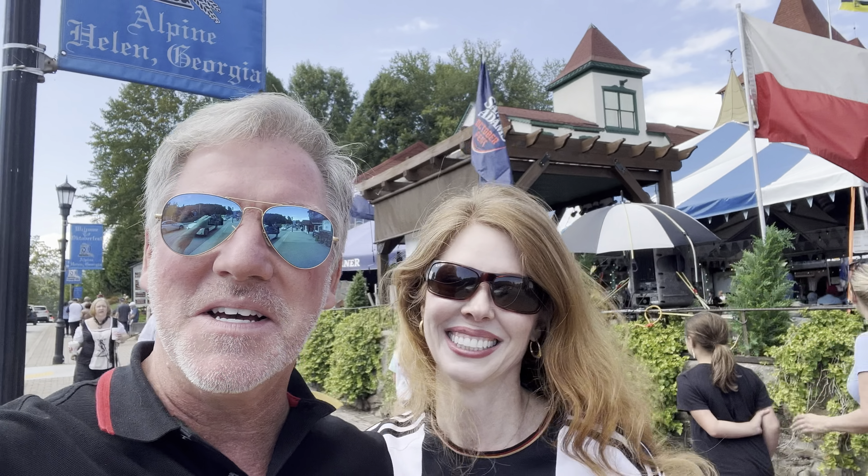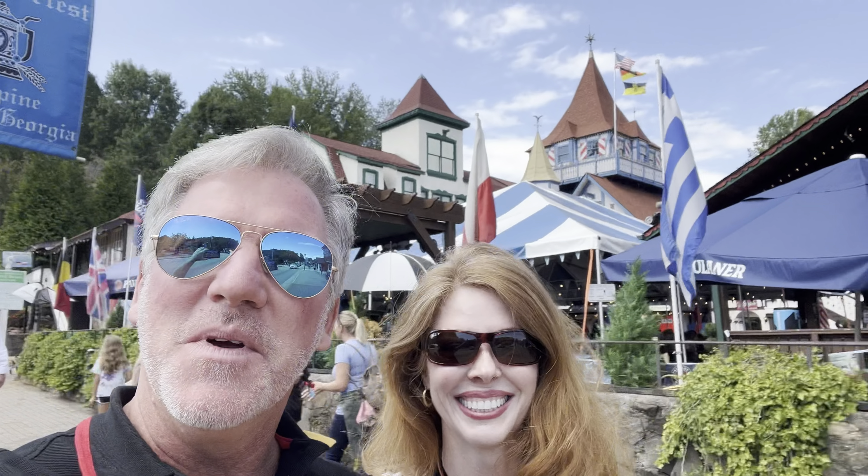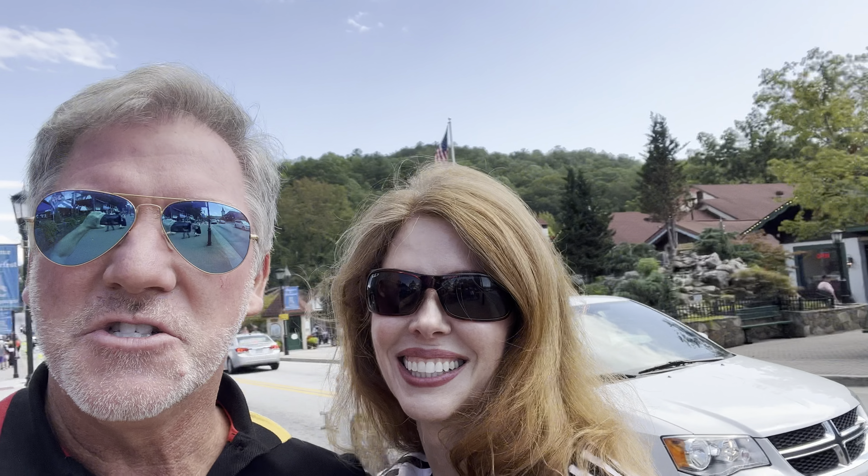Hey everybody, it is Doug and we are in the city of Helen, Georgia, which is this little Bavarian-like town in the middle of Georgia. And what we're doing is, of course, celebrating Oktoberfest, but we're also celebrating the Omega SMP Diver 300.